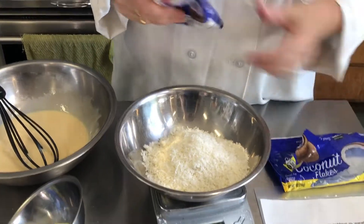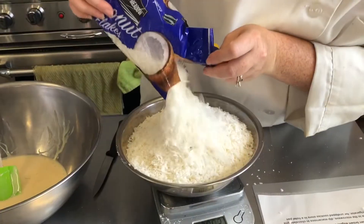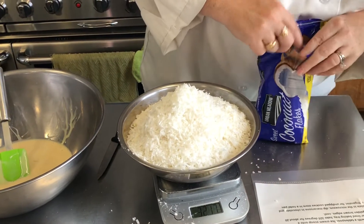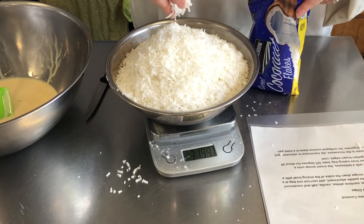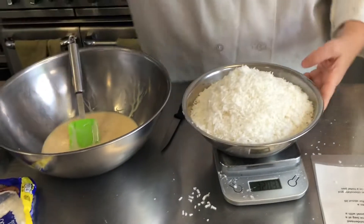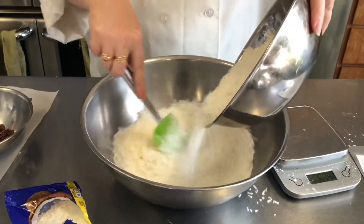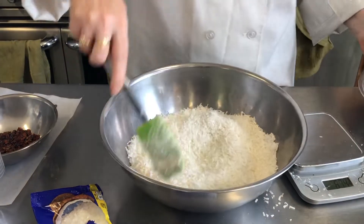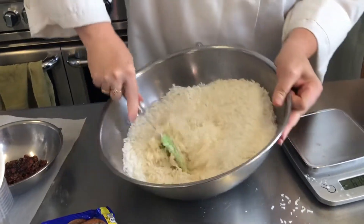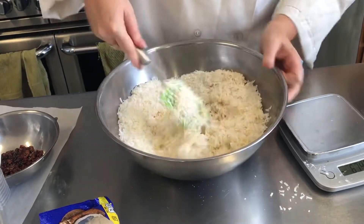So we need 32 ounces of coconut. I'm going to turn it over and fold the two together — just fold your liquid ingredients into the coconut.